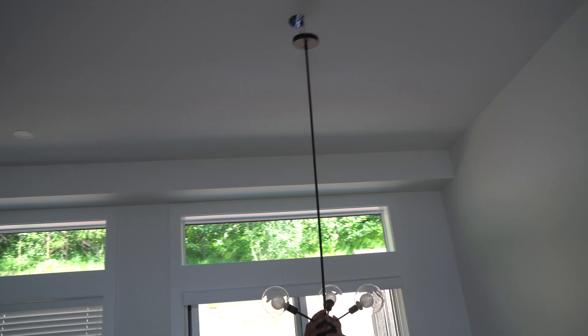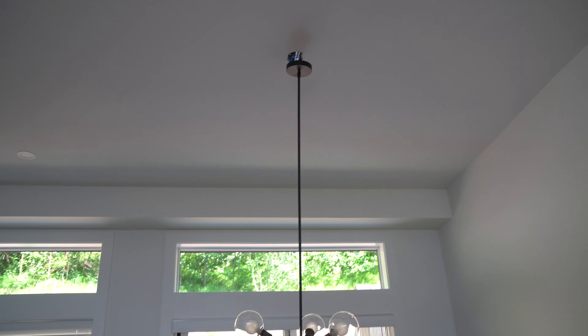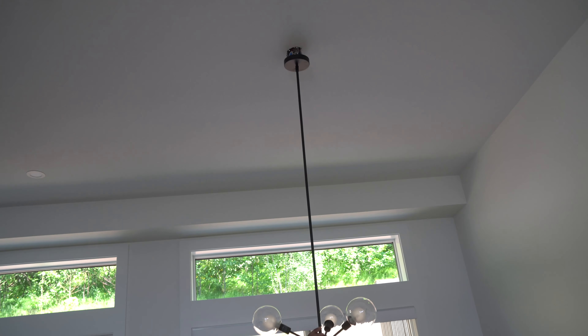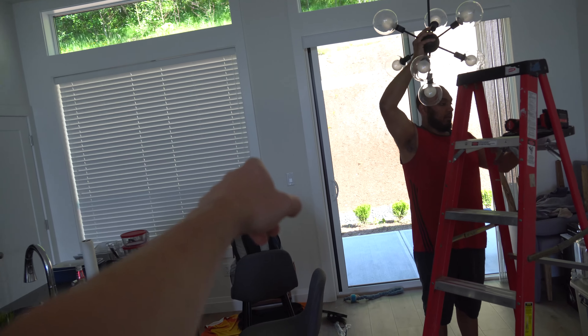If you see a red lead, make sure you note that — you might have to cap it off or wire it the same way the red lead is wired in. Be careful because that red lead usually means there is a triple throw or double throw switch, meaning there's a switch here and a switch here. So if you simply just turn that one off and don't flick the breaker off, it's still getting power through that switch. That's what the red wire is for — be very careful.